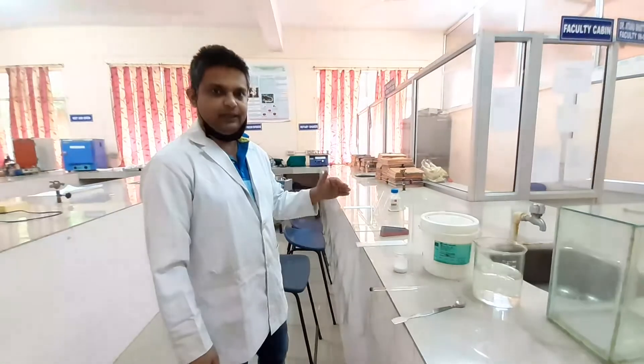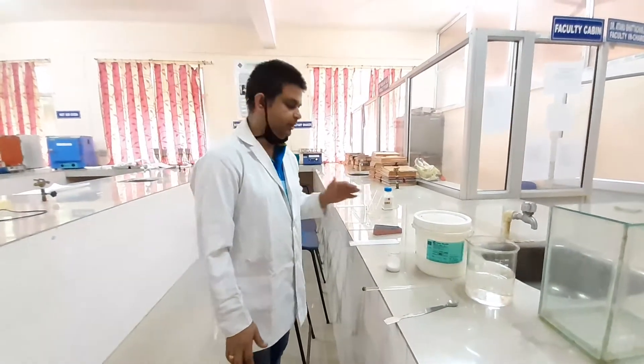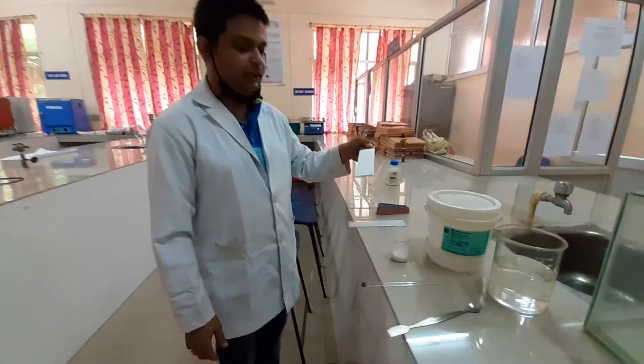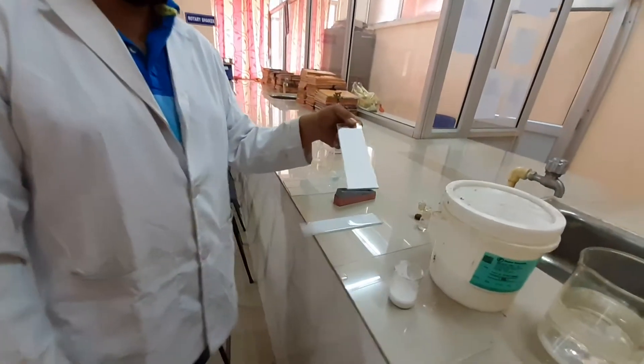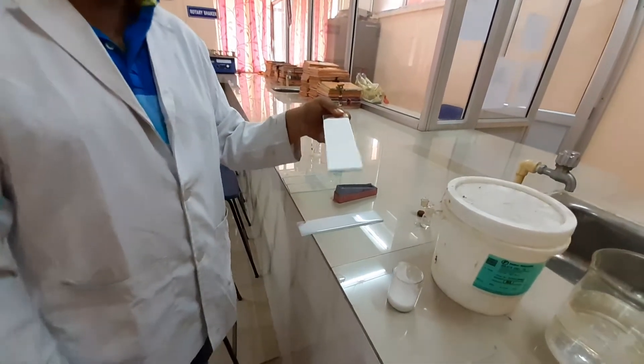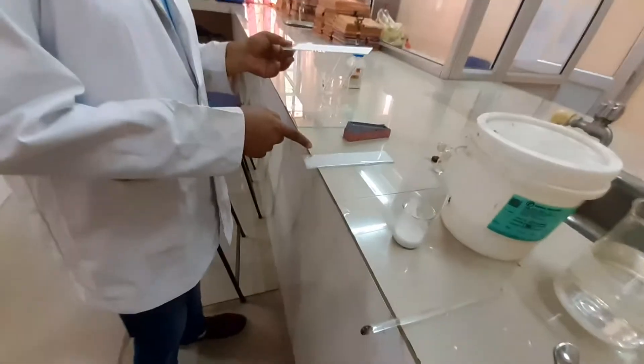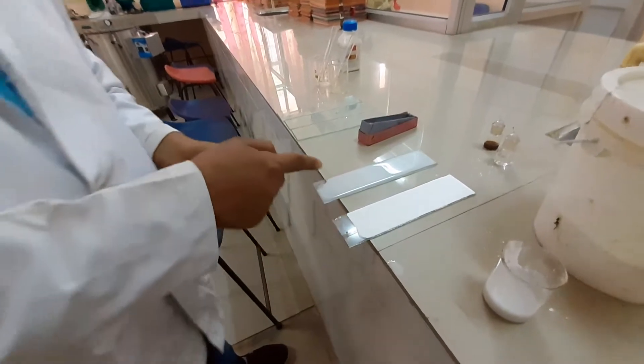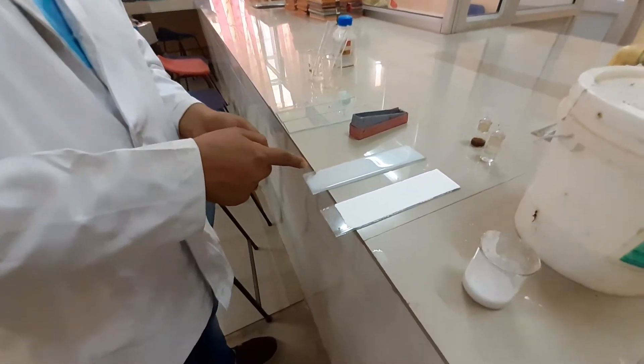After drying at 110 degrees centigrade for 30 minutes, the plate you obtain will appear like this — this is the prepared TLC plate. You can see the difference: this is the one just now prepared, and this is the fully prepared TLC plate.